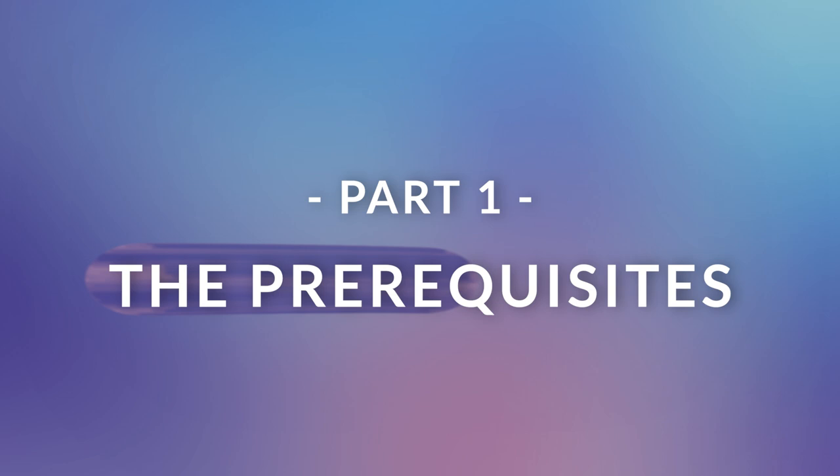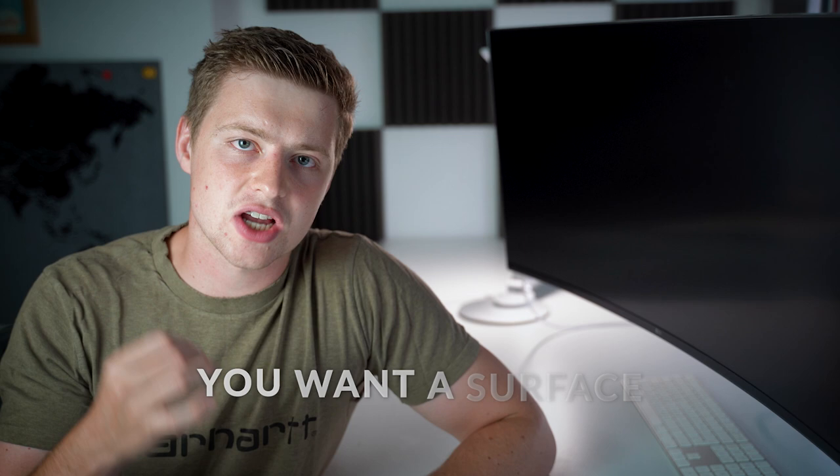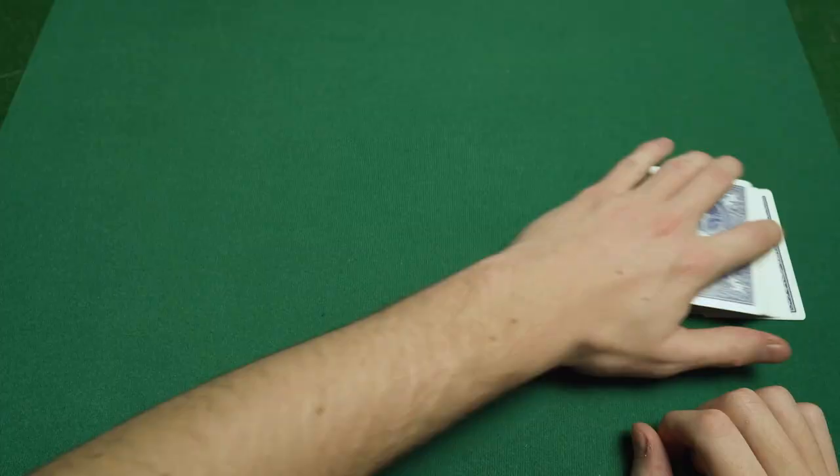Part one is the prerequisites needed to do the card spread. There are only two things you need to think about, but if you don't do these two things you won't get the card spread down. The first thing is the surface on which you do the spread. If you do it on a really smooth or polished surface it's not going to work because the cards just slide along with no friction. The best surfaces have friction — a card mat works really well, but a wooden table or carpet will also work.